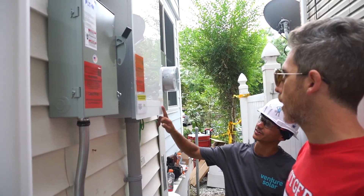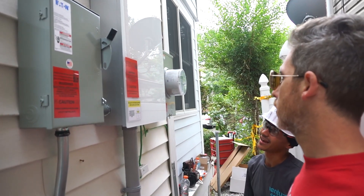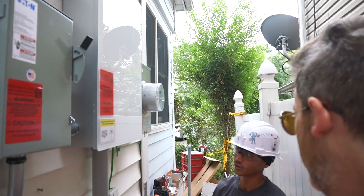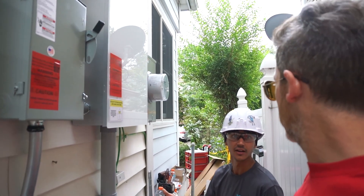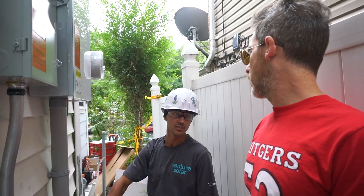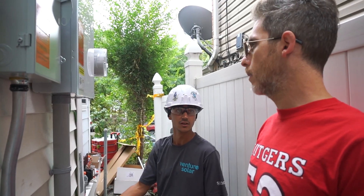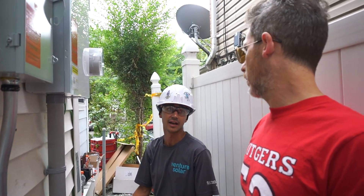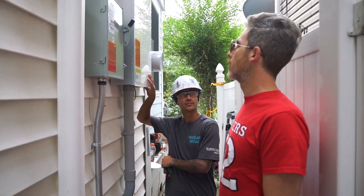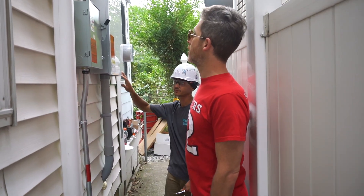So first thing we have here is the Tesla Gateway, which is actually acting as your main service panel now. In the event that you needed to turn off the power to your home, you would do so here. You also have your own means inside — your backup loads panel, or your main service panel being backed up by the solar. That is it for this system; otherwise it's just how we're monitoring everything from our end.